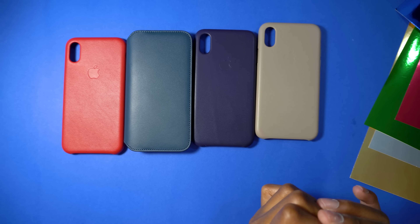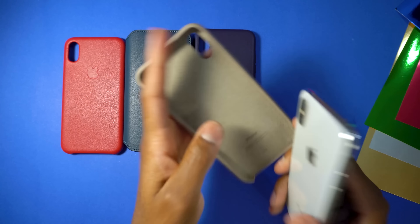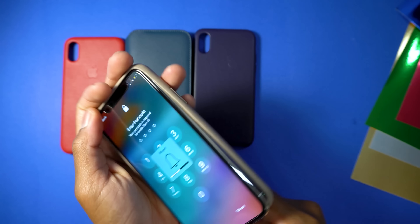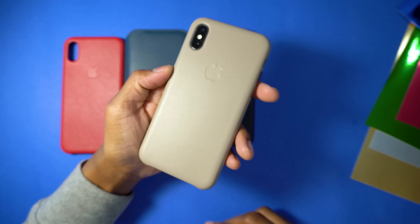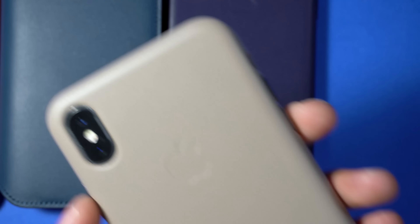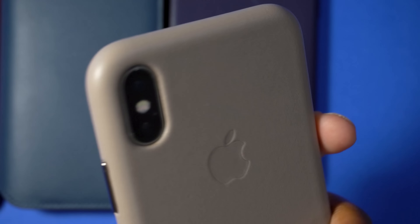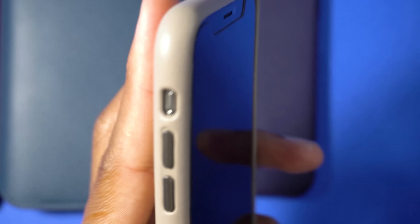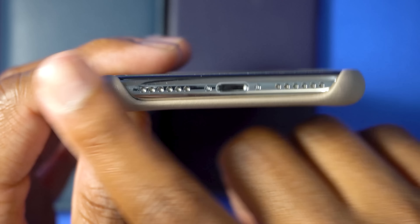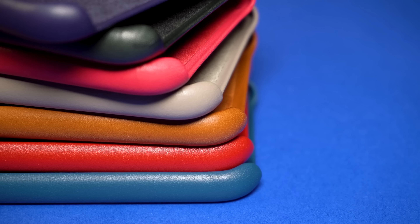Let's check out taupe. I really don't know where Apple gets these names from. Honestly, this is my least favorite case — it looks a bit ugly in my opinion, but it might appeal to some people. What I noticed is the camera cutout is perfect, which makes sense since Apple made it. We have shiny buttons on the side, full cutout at the bottom, and full coverage on the top. Of course, wireless charging works on all of these cases.